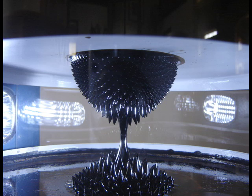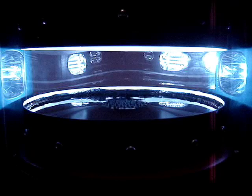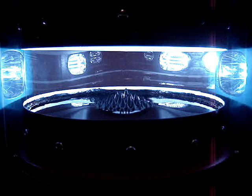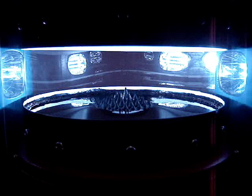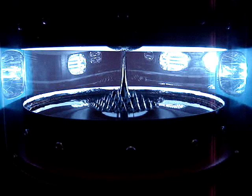The spikes are formed by the complex interaction of several forces. The ferrofluid is attracted to the magnetic field, and the magnetic field is attracted to the ferrofluid as they steer each other into concentrated columns.